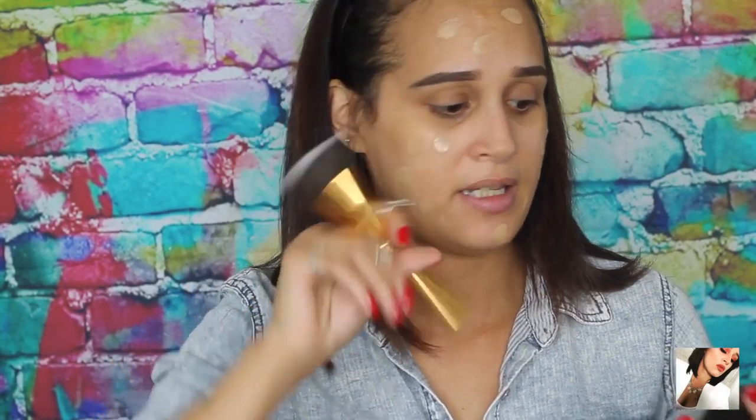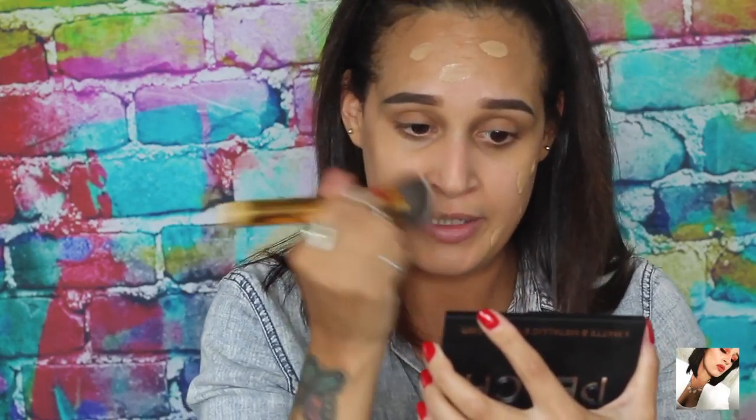This is one of my favorite go-to foundations. I've been using it throughout the summer and I've seen it hold up through humidity and sweating. This foundation is matte to poreless and it's for normal to oily skin. I know it's not ideal for my T-zone so I'm going to concentrate the powder more towards the center of my face. I'm going to dab it all over and buff it in using the Morphe Y6 brush.